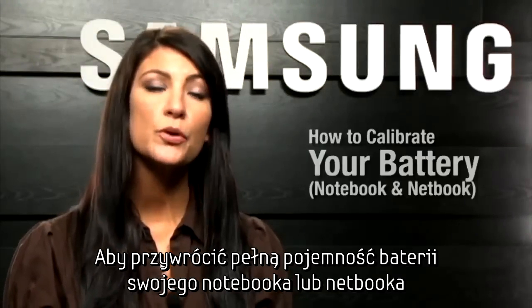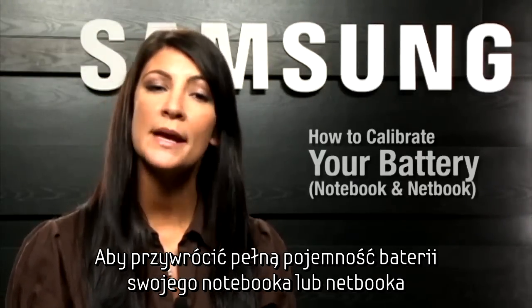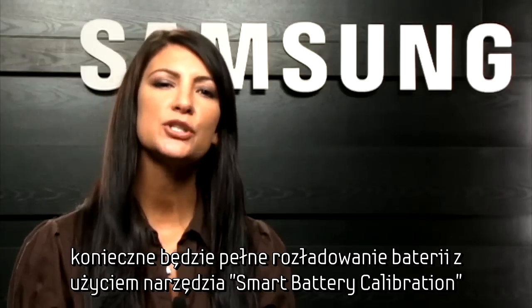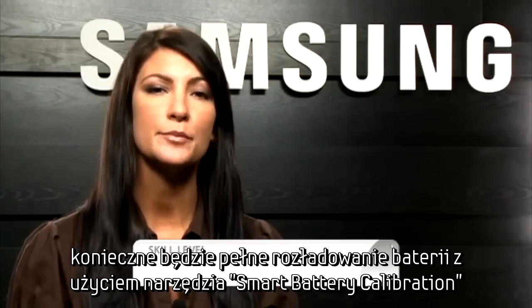Hi, I'm Kari. To restore the actual battery charge and the remaining charge display on your Samsung netbook or notebook, you'll need to discharge the battery completely using Smart Battery Calibration.